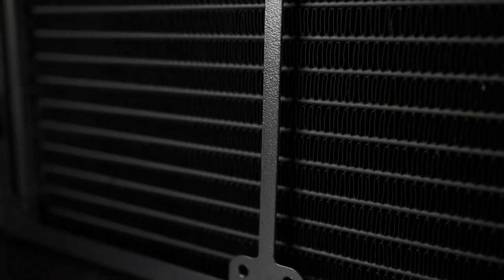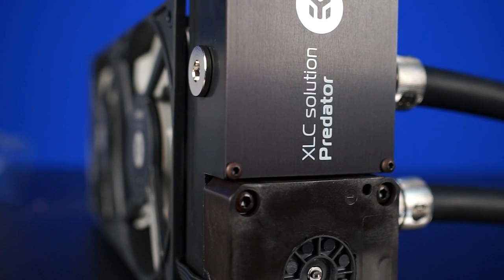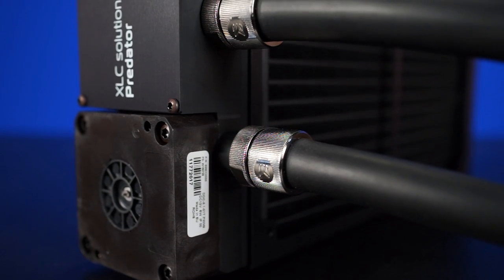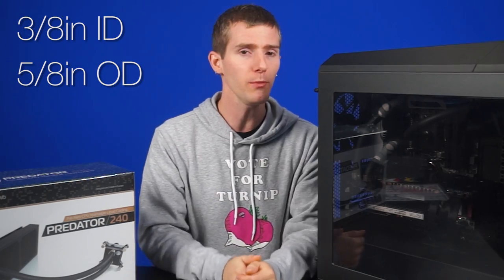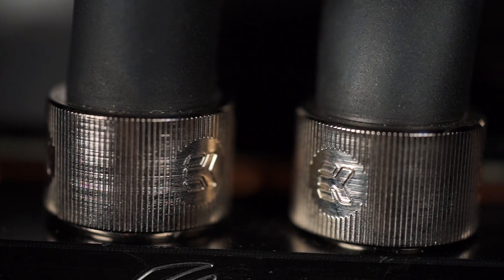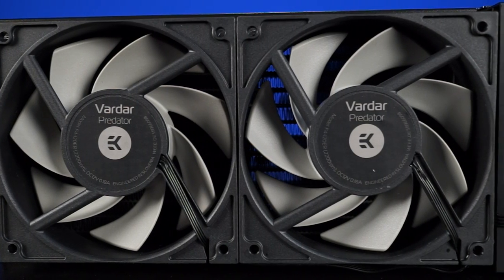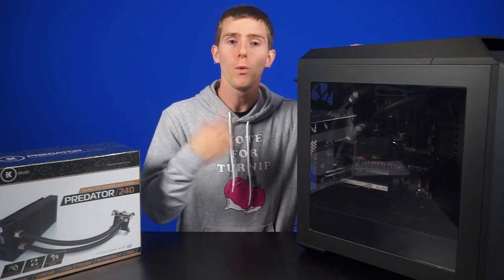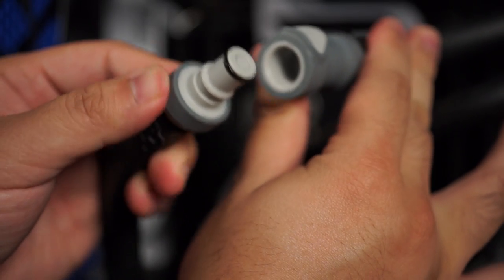So let's take a quick look at the unit. It comes in triple 120mm and dual 120mm size radiators, both of which feature a 6W DDC pump — a fully enthusiast-grade, aftermarket-grade pump. They've both got EK's matte black zero-maintenance tubing, 3.8-inch ID, 5.8-inch OD, which by the way is the right size. They've got chrome compression fittings, a Supremacy MX CPU block, and either two or three of their Vardar static pressure-optimized fans, depending on the size of radiator you get.